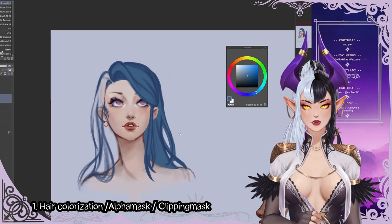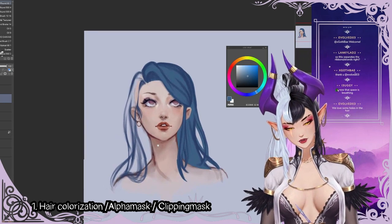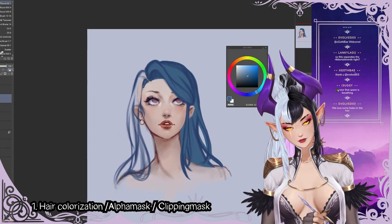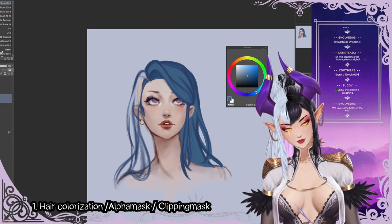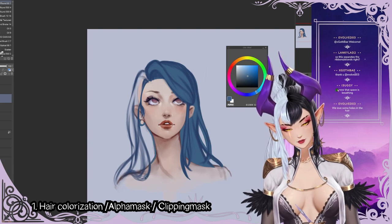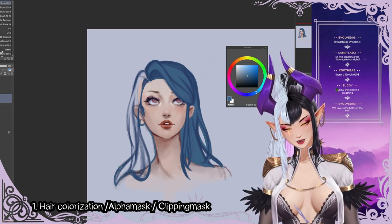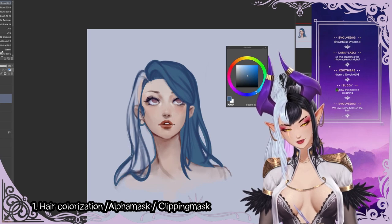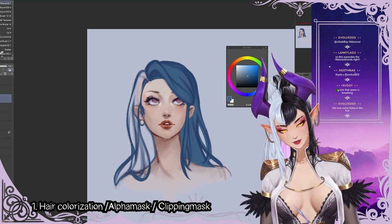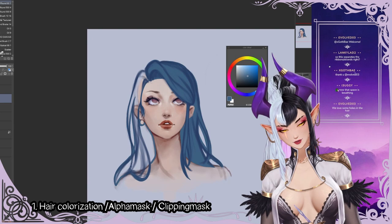This separates the ribbon strands, exactly — now the space is breathing. So we're going to do the same here: block in all of our hair shape, so the earring would be in front. I wouldn't necessarily sort the hair and skin layers like this — this is for demonstration purposes. It's not the ideal way; mostly I just put skin on one layer. So I'm going to put the negative space in right away.